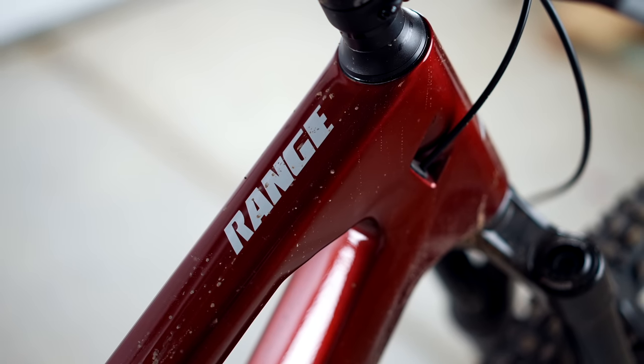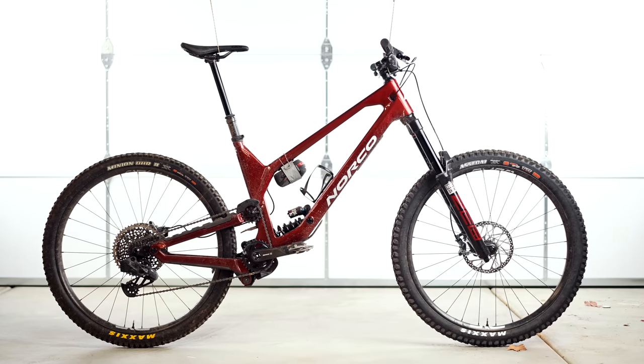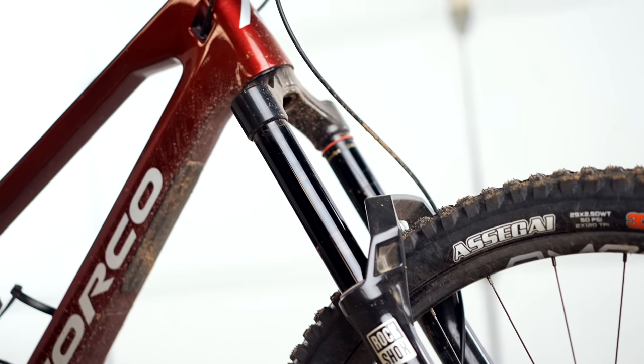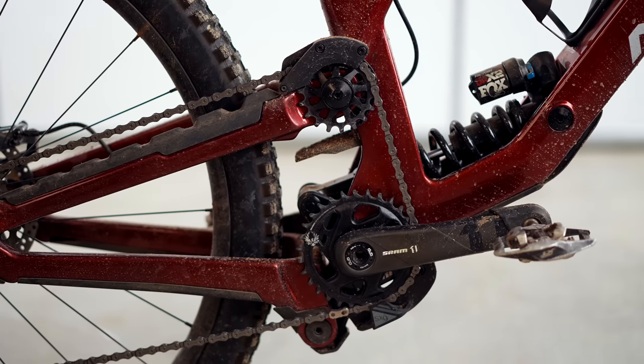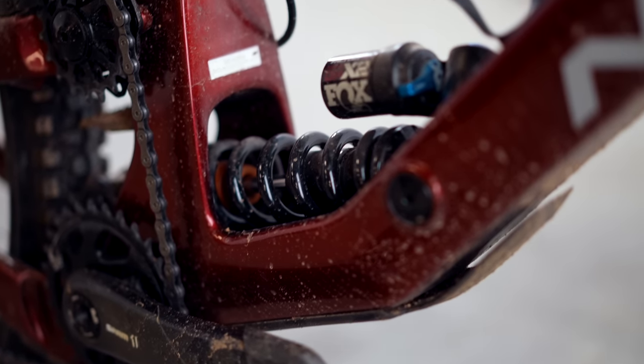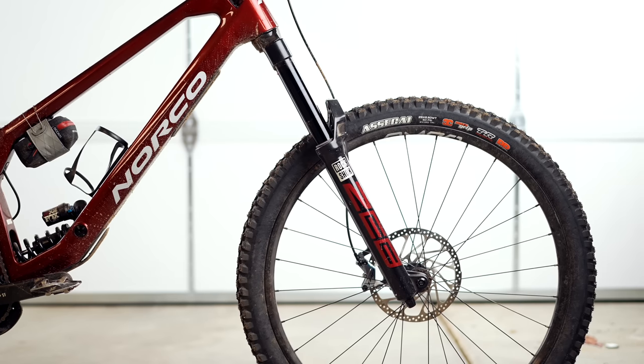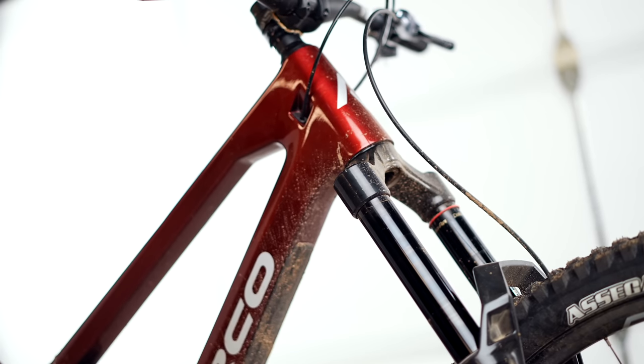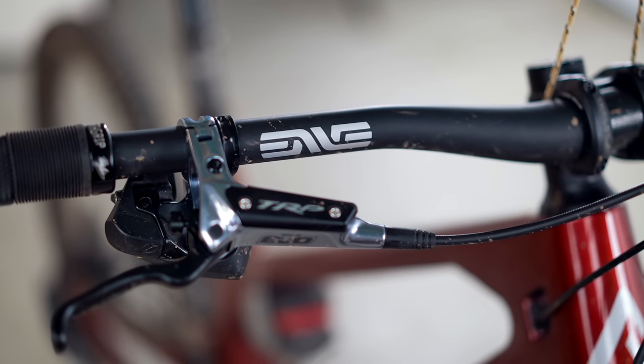We're going to talk about the Norco Ride Aligned system. Norco puts a ton of thought into bike sizing so that everybody from extra large to small has the same ride experience — size-specific front and rear triangles. I love size-specific geometry; I don't think my bike should have the same rear center as a small or medium. You're able to input your weight, height, riding style, and riding ability, and Norco puts it all into this system that spits out an answer for bike size and setup — suspension settings front and back, handlebar height, width, stem length, spacers, stack, all of it. Very, very in-depth. I set my bike up according to this; they know the bike better than I do.